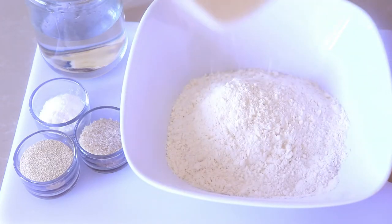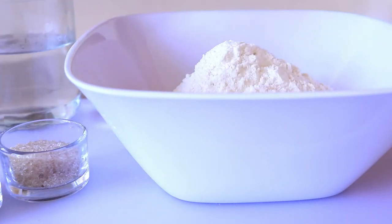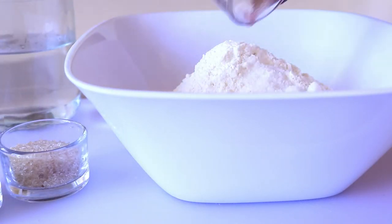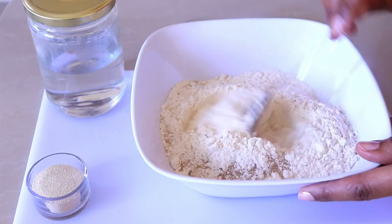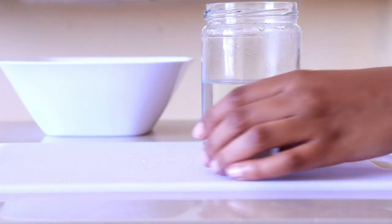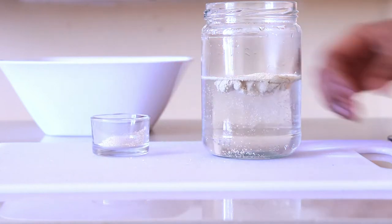To start, I'm going to add two and a half cups of flour, then two teaspoons of sugar and one and a quarter teaspoon of salt. Mix these together. On the side I have one and a half teaspoon of yeast and one cup of lukewarm water. I'm just going to add the yeast to the water, give it about five minutes, and then pour it into the dry ingredients.